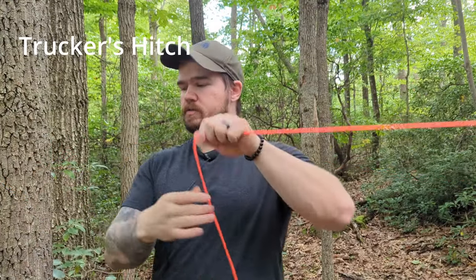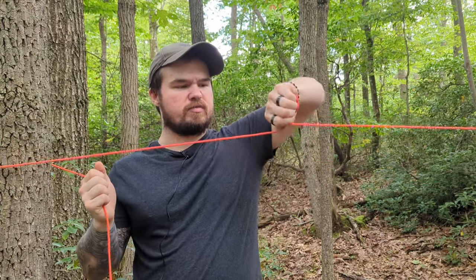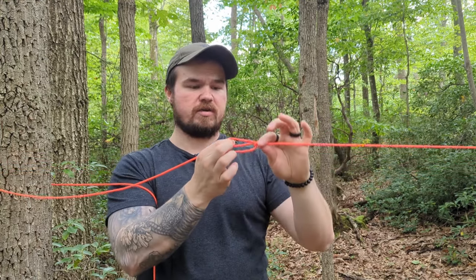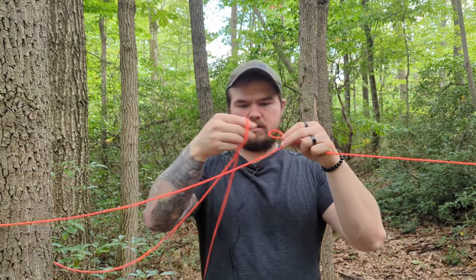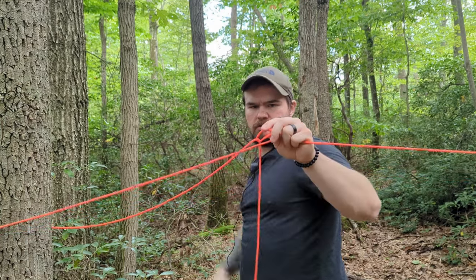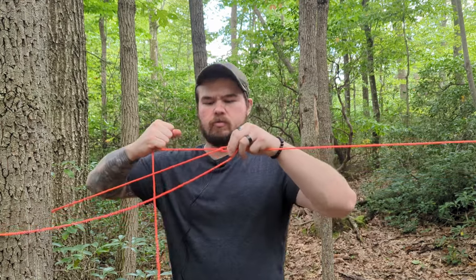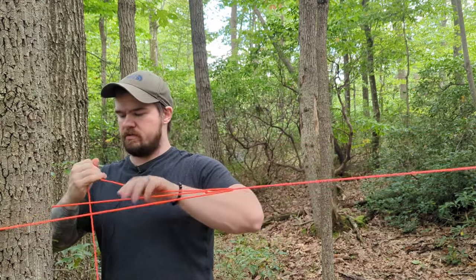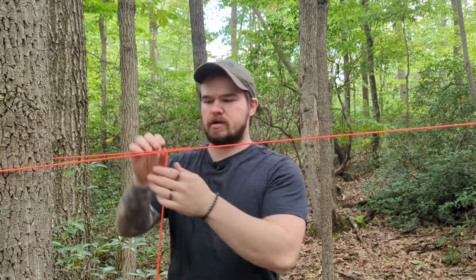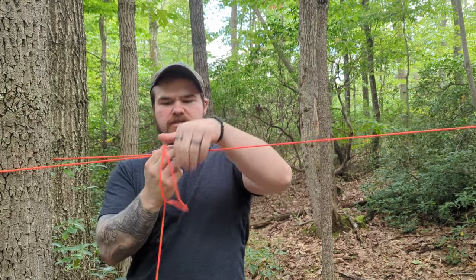The next knot is the trucker's hitch. I like to grab the rope with my left hand underneath and twist my wrist to make a loop. You'll take your loop and fold it over top of the loose end, cinch it down to make a new loop. Take your loose end and feed it through that loop, and I like to do that a second time. When you pull tension on this, the friction from the second pass of the loop prevents it from slipping. Now all you have to do is tie it off — I like to just do a quick release knot.